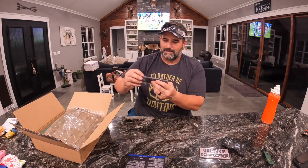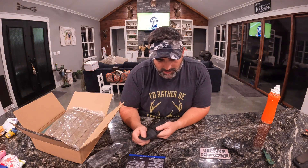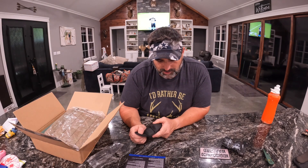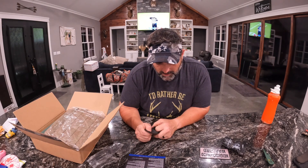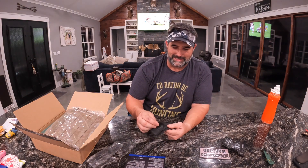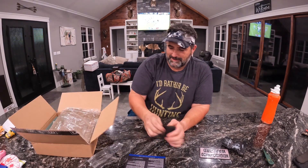The Ready Man tourniquet EDC velcro belt pouch — perfect for your RATS tourniquet, flashlight, or knife, whatever. It's kind of cheap. The velcro really ain't that great — feels like the velcro's got like three strands connected. Anyway, it's a little thing.